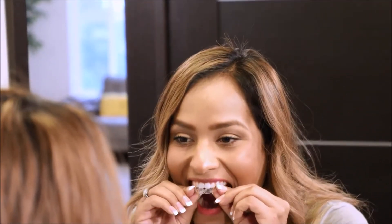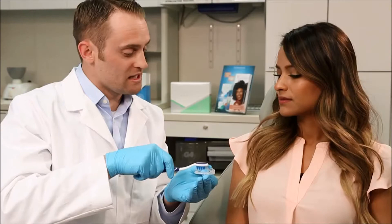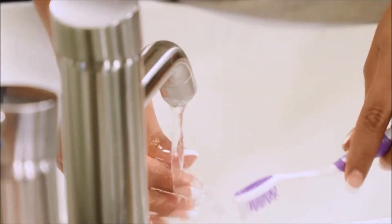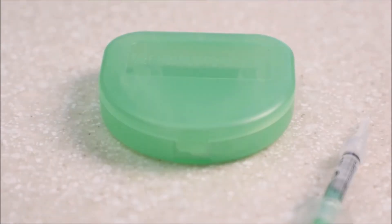After the recommended time is over, remove the tray from your mouth and brush your teeth to remove all the gel from your teeth. Clean the tray with a soft toothbrush and water. Store trays in the case provided by your dental office.